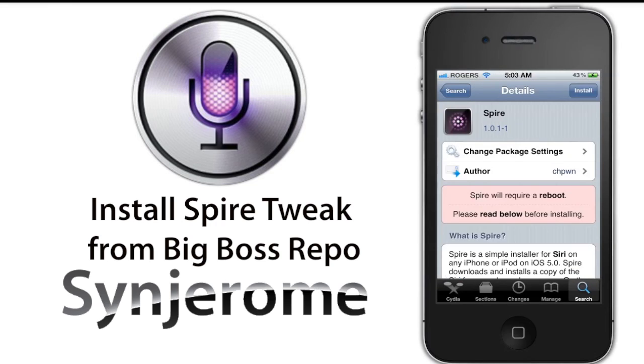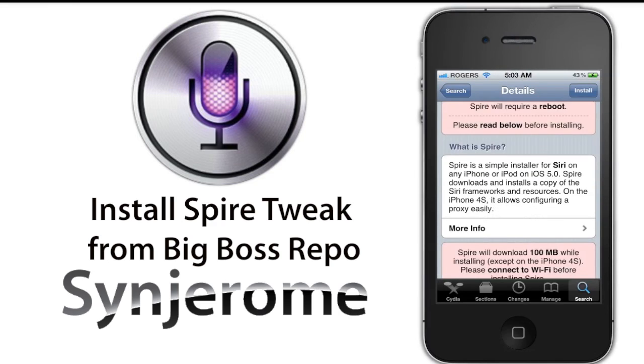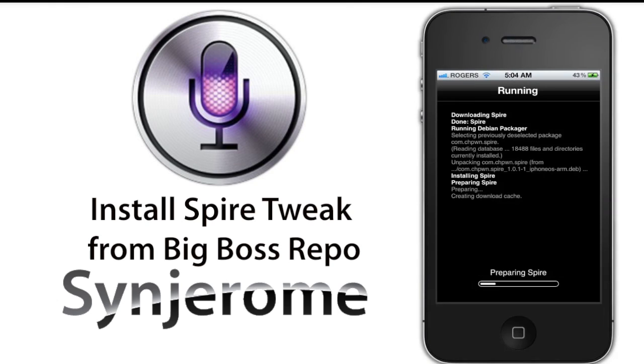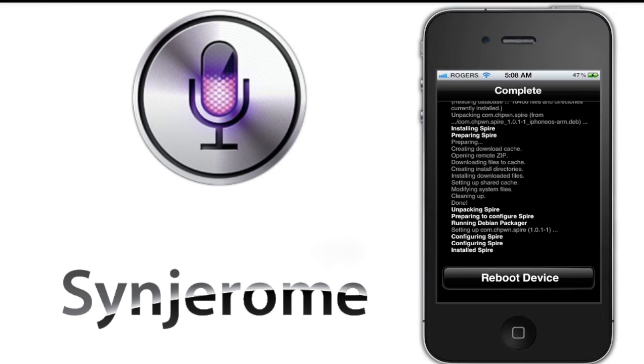It will say that you need to be connected on Wi-Fi to download and it will take up 100 megabytes of your memory space. Tap on Install and tap on Confirm. It will approximately take 1 to 3 minutes to fully install the tweak. After it's all done, make sure you reboot your device.